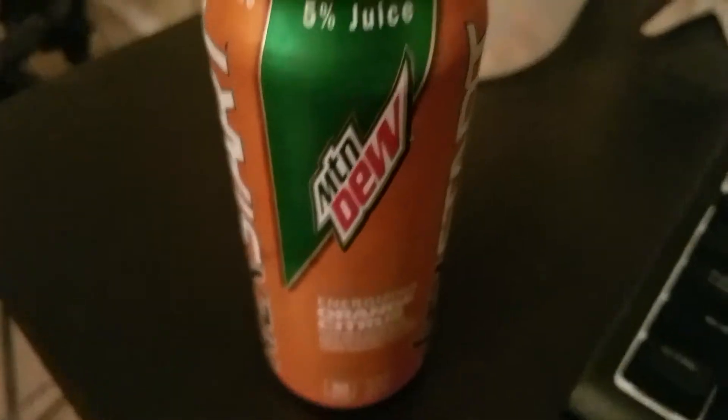Mountain Dew Kickstart Orange Citrus — it's pretty good. Thanks for watching. We got Cheetos, I'm going to eat Cheetos.